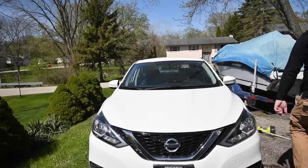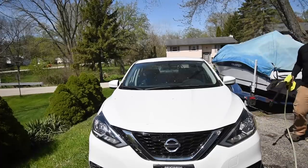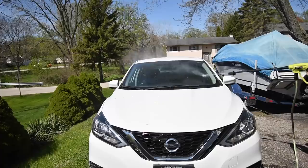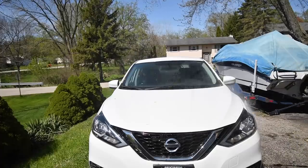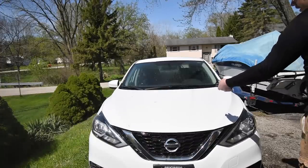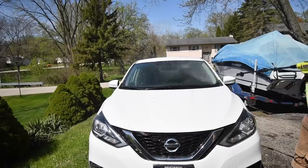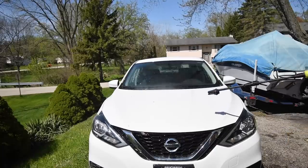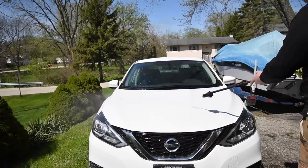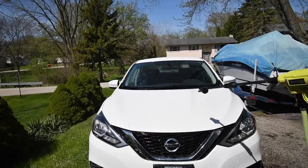Now we have a hose connected to it. Let's see what this can do with the hose. It's a little bit more powerful. That's the 15-degrees — this is turbo. 15-degrees is what you want if you power wash your car.